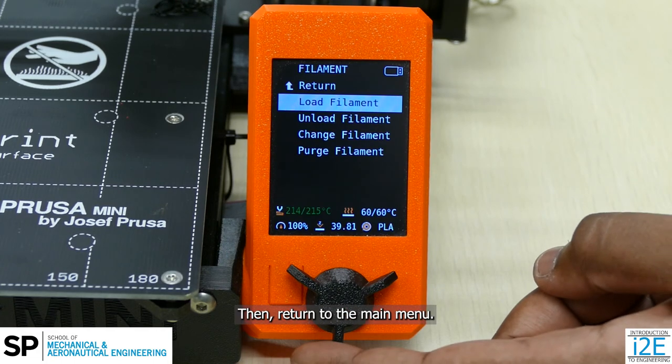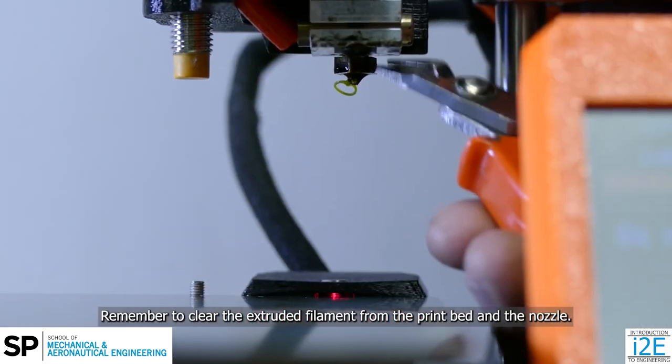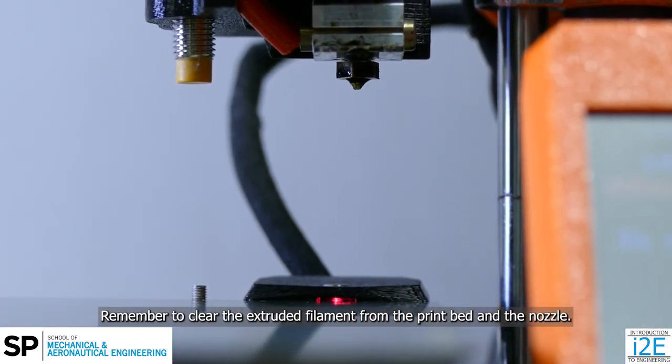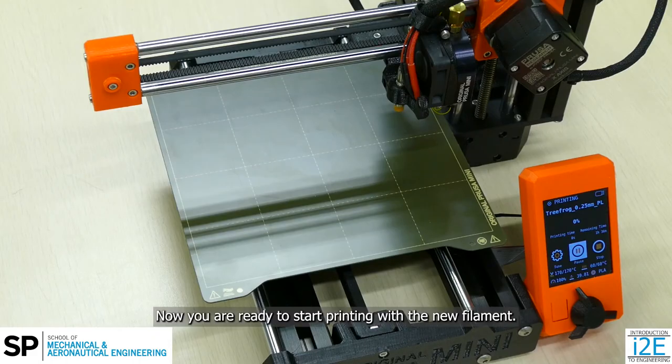Then return to the main menu. Remember to clear the extruded filament from the print bed and the nozzle. Be careful — the nozzle will still be very hot. Now you are ready to start printing with the new filament.